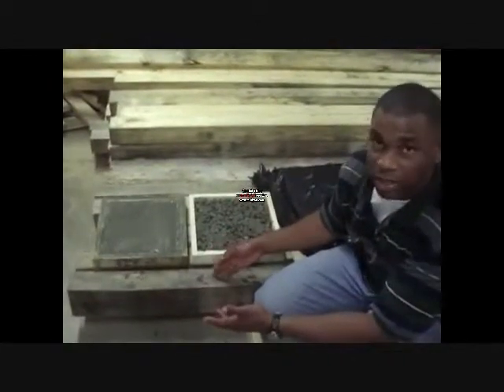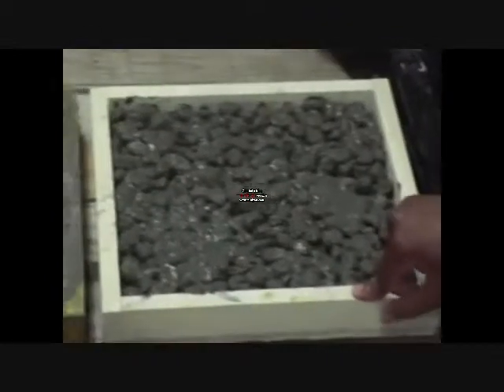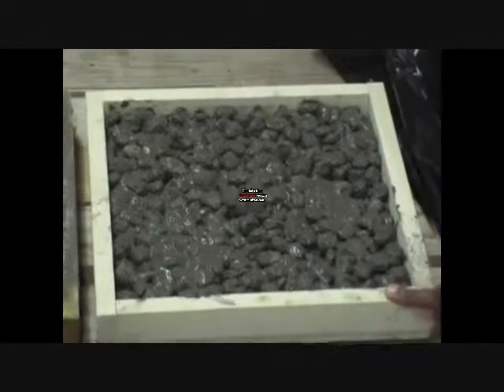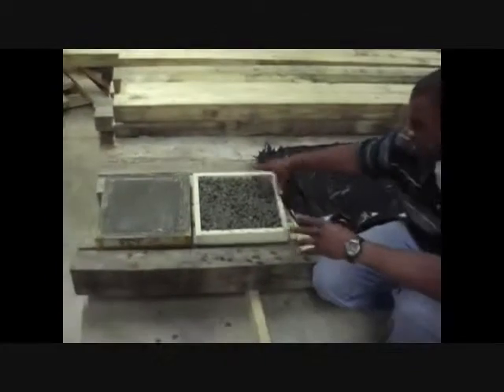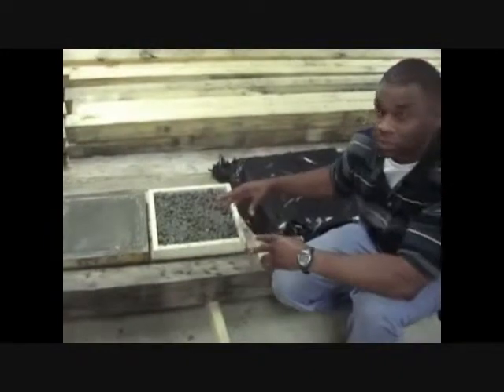Right now, this is the finished product. Here we have 4,000 PSI concrete at a 0.5 water-cement ratio. And right here, this is our pervious concrete rated at 3,000 PSI at a 0.3 ratio. We have some wood that's going to cover the pervious concrete in order to keep the moisture inside so the hydration process continues.